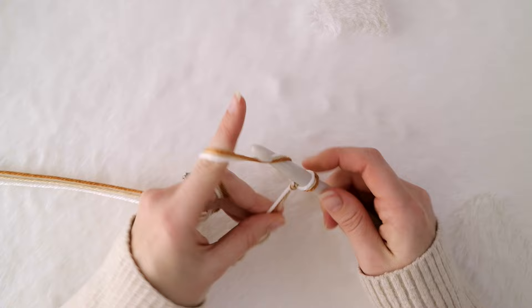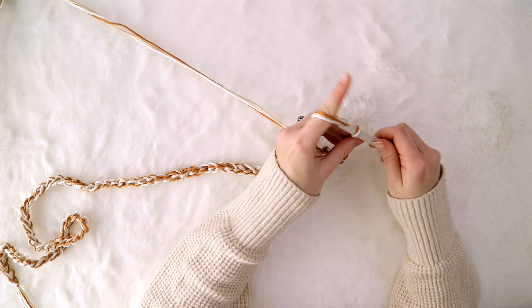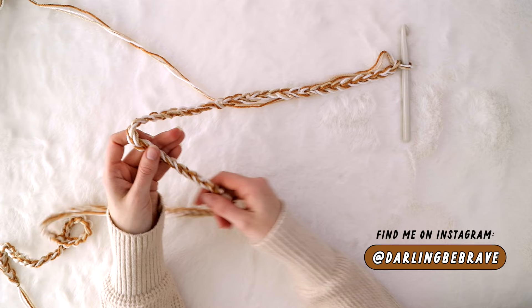Using all three strands at the same time, make a starting chain however short or long you'd like. This blanket pattern is super customizable, but if you would like specific instructions for different sizes, please check out the printable version of this pattern in my shop — it'll be linked below. For my blanket in this video, I chained 95 across and my blanket was about 48 inches wide when finished.